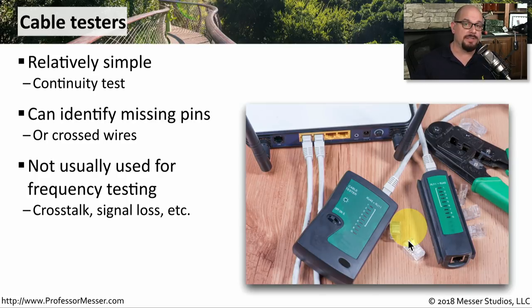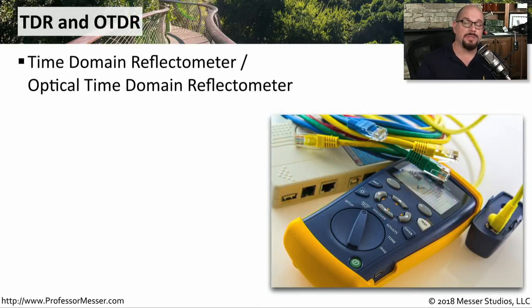If you need more advanced analysis of the cable, like crosstalk information or signal loss across the wire, then you'll probably want to bring in a TDR, or a time domain reflectometer. If you're working with copper cables, it's a TDR. If you're working with fiber, then it's an optical time domain reflectometer, or OTDR.